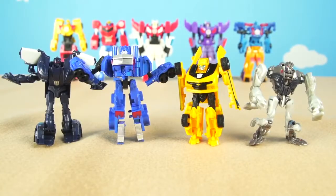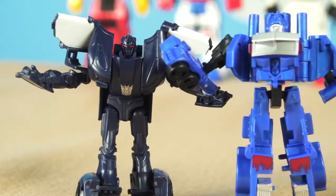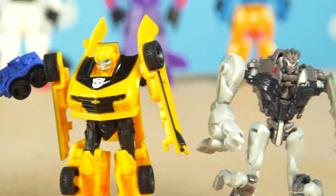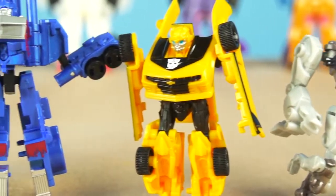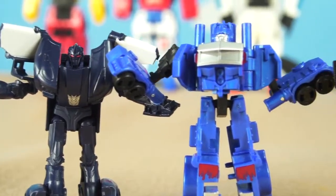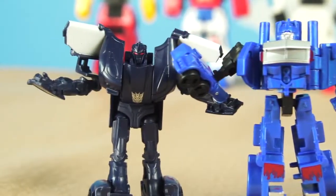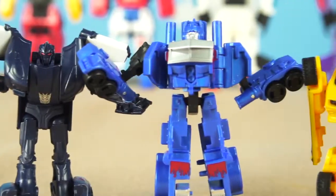Barricade transformed into a police car — it's really awesome! Wow guys, this has been really fun transforming our mini Transformers here on Toy Time TV. I love the Transformers, I hope you do too. If you like them, give this video a like and subscribe to Toy Time TV — we'll have more cool Transformer videos soon. Look at these guys — tiny legion class Transformers, Grimlock, Bumblebee, Optimus Prime, and Barricade from the Last Knight movie!